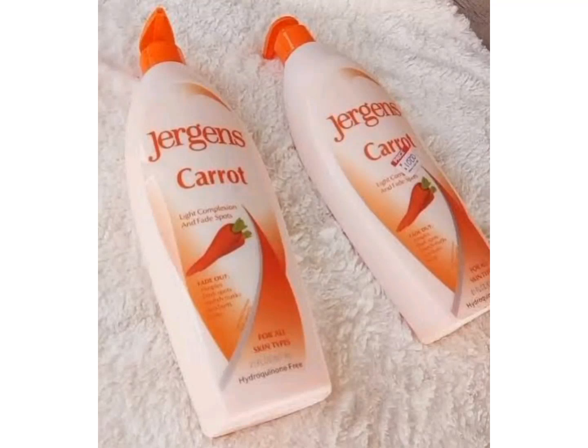Hello everyone, welcome to my channel. Today I'm going to teach you how to use Jeggings Carrot moisturizing body lotion. If you like using Jeggings and you're looking for the particular variant that will lighten your skin and give your skin a nice glow, this video is for you.